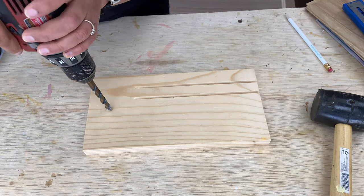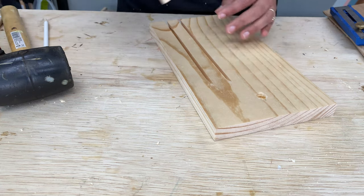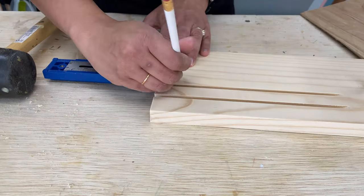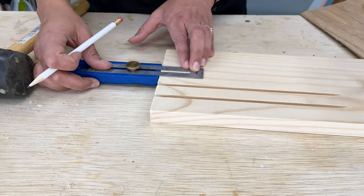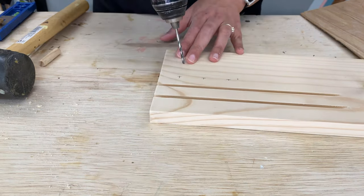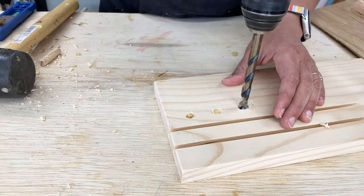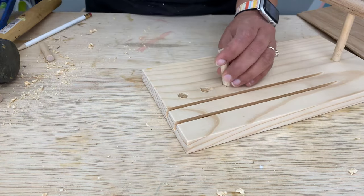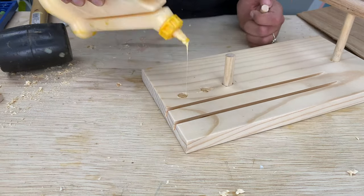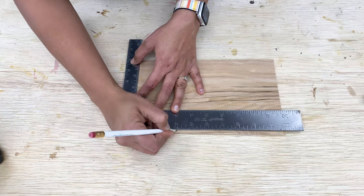I made a hole and inserted the dowel. Similarly, for the ring holders I measured, marked, and made the holes, then inserted them using wood glue and left them to dry.